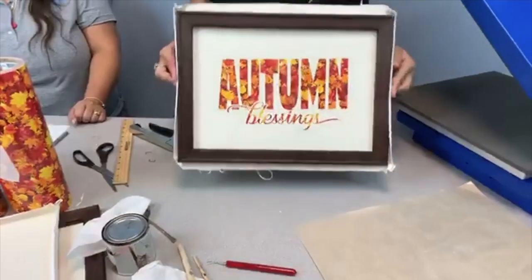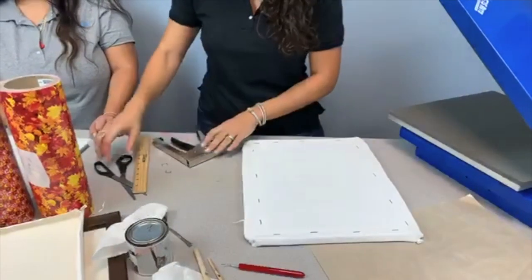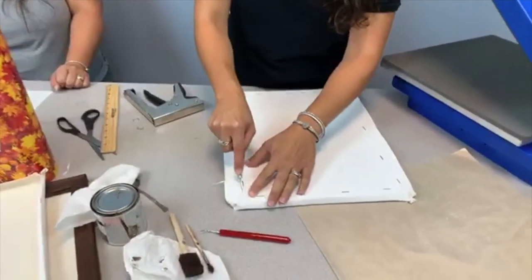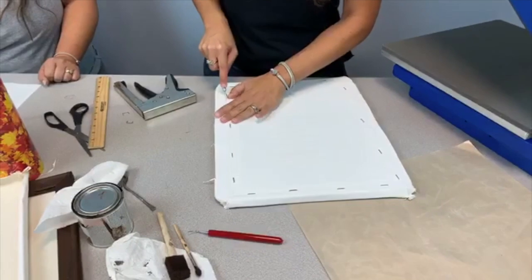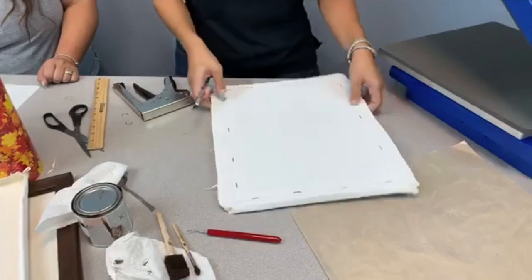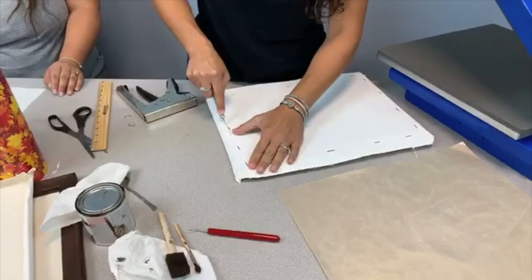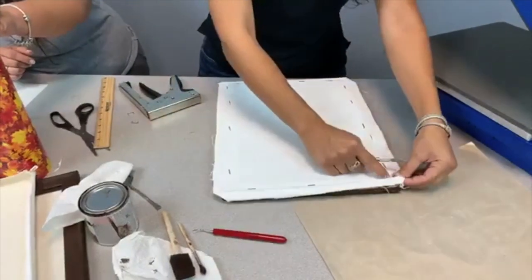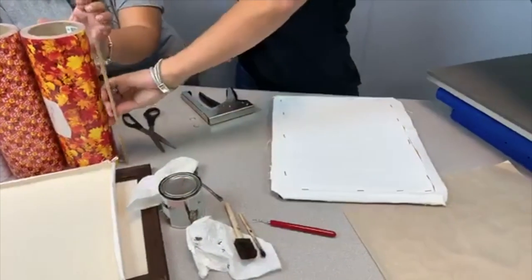Done. Now you have this weird leftover — nobody wants that. Take your knife again and cut the excess. Keep in mind, this is the back. Karen says she's loved doing reverse canvas — it's easy and fun to do. Shantae asked what size vinyl roll are these easy patterns — they're 12 inches.